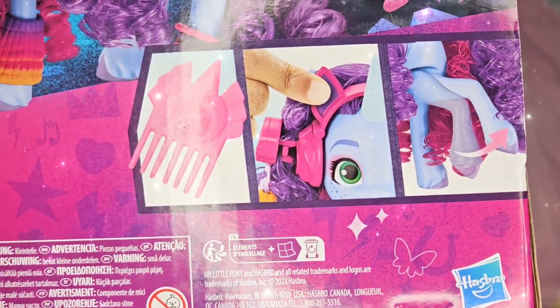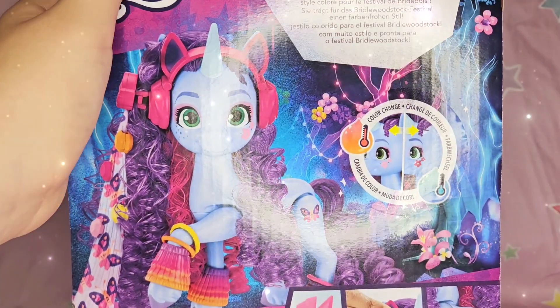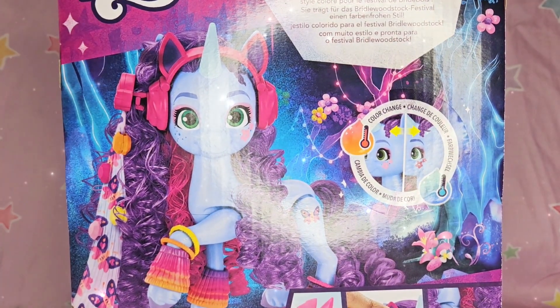She comes with a brush, some headphones, and her hoof can move. Alright, let's start unboxing!